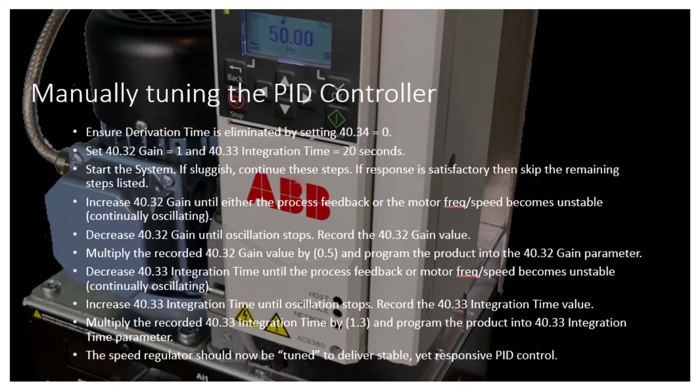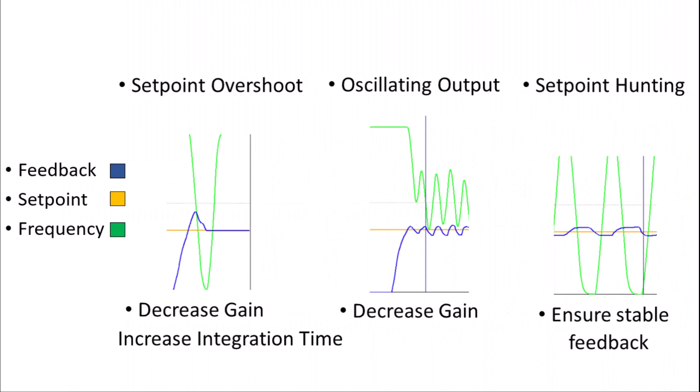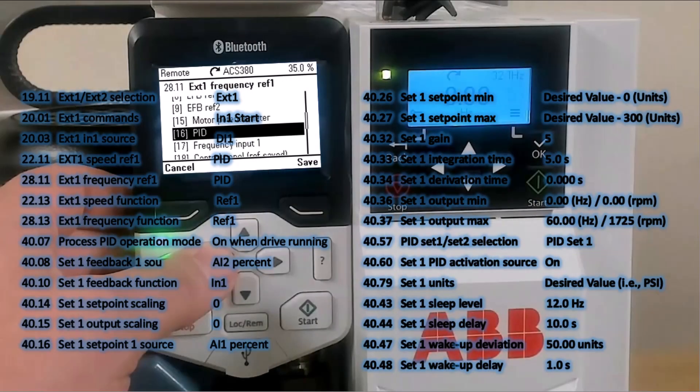When all this is complete, the speed regulator in the drive will now be tuned to deliver stable yet responsive PID control. As general troubleshooting, please follow these steps if you experience undesirable operation. For an even more dynamic setup, including the use of externally wired setpoint commands and sleep and wake functions, please see the following parameters example.